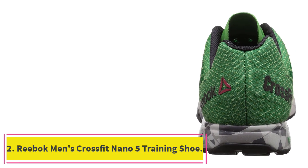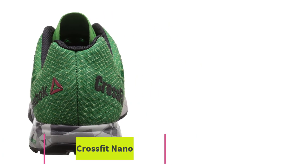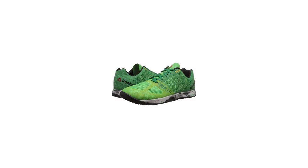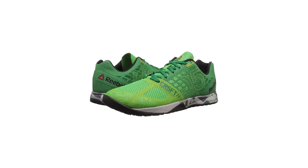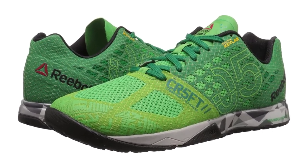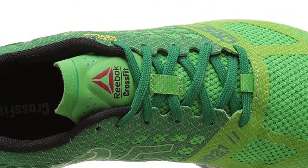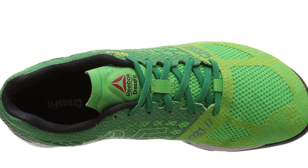At number 2: the Reebok Men's CrossFit Nano 5 Training Shoe. This is a top-of-the-line choice for those who are looking for a reliable, comfortable, and durable training shoe. This shoe features a 100% Kevlar slash mesh slash synthetic upper for extreme durability, a rubber sole for comfort, and a supportive design.